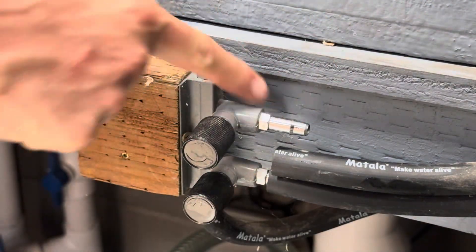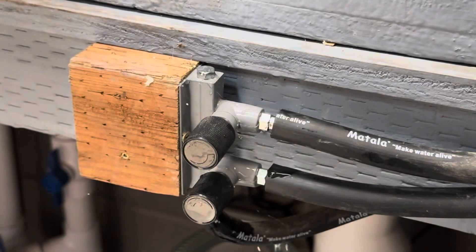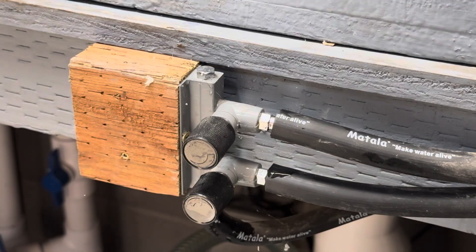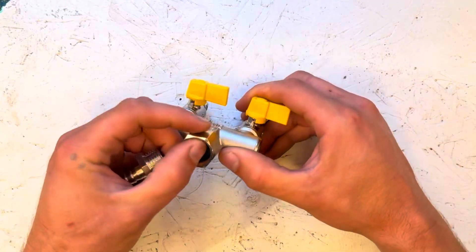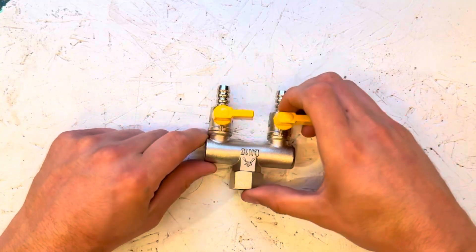There's nothing. There's no air coming through here and this is wide open. There's just a tiny bit of air coming through there. So I need to replace this whole assembly right here — this is not working. I got myself a replacement that I don't think is going to get clogged or fail like the last one did.